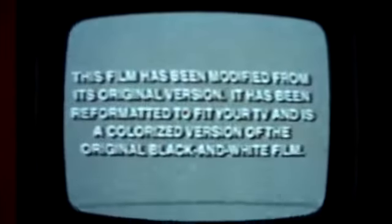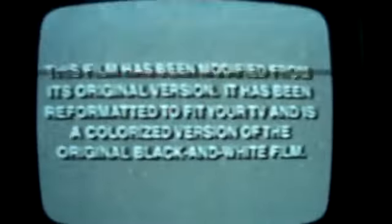Those of you who haven't recognized this, it says: 'This film has been modified from its original version and has been reformatted to fit your TV and is a colorized version of the original black and white film.' I hate colorized movies — it's not very good. They remembered when colorized movies began in the late 80s, probably back in the mid to late 1980s when they tried to restore it from its original black and white film and put it into color.